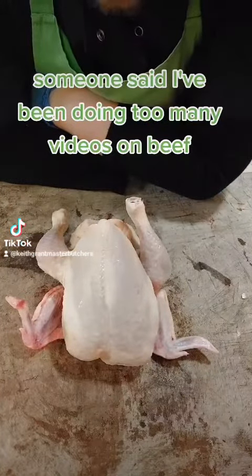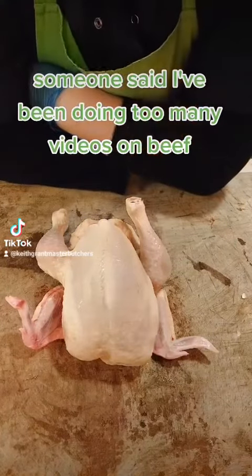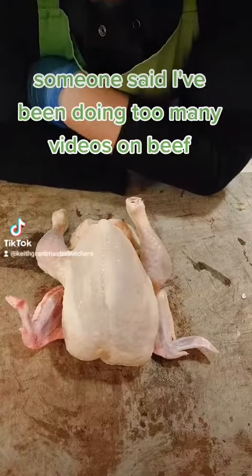How about I make it up to you by showing you how to reduce the cooking time of a chicken like this down to just 45 minutes, from about an hour and 10 to an hour and 20 minutes. And it's really simple — you could even do it at home.